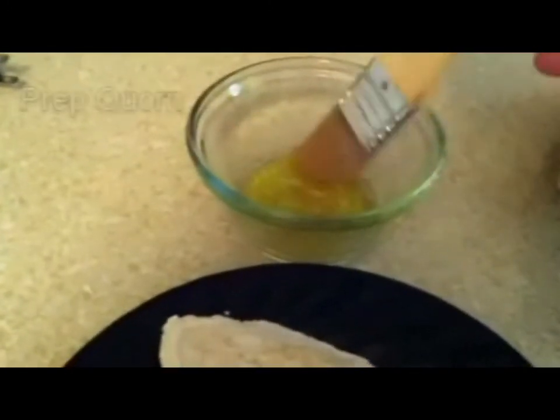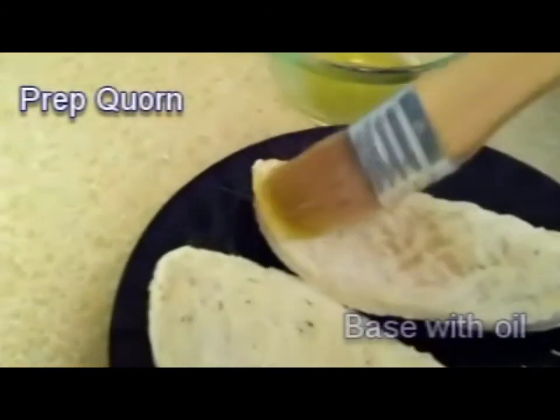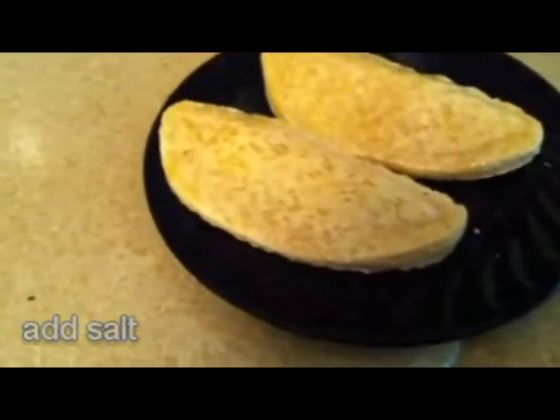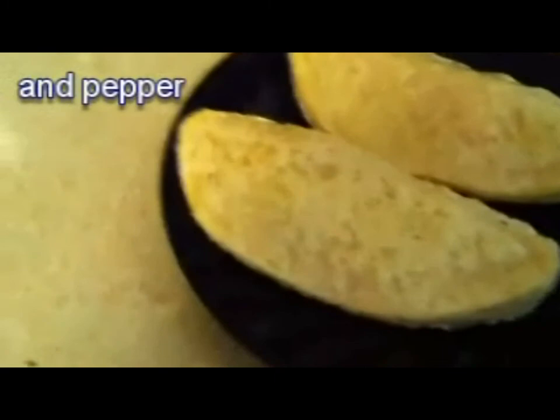Next you want to prep your meat — whether it's chicken or what we see here, mushroom-based corn. Brush the oil in the same way you did on the potatoes, on your corn or your chicken. Then spice them just like you did the potatoes: salt, pepper, oregano.